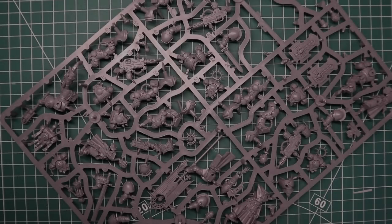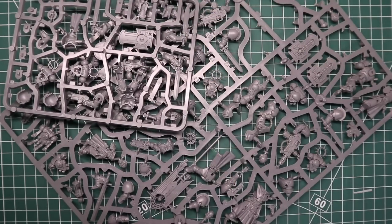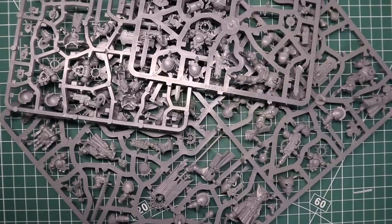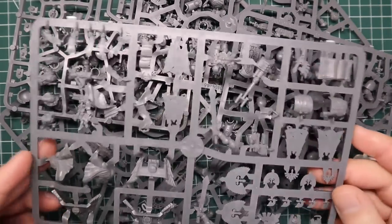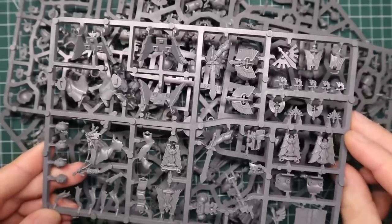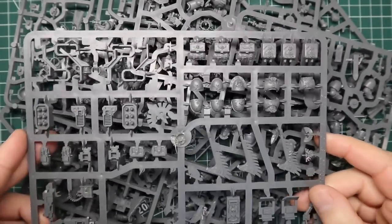Ayo ladies and gents, Jam here from Jam's Mini Mods. In today's video I'm going to take this pile of sprues and turn it into a 500 points Dark Angels army. I'm going to try and kit this out so it can be run as a boarding patrol or just a regular combat patrol as well.